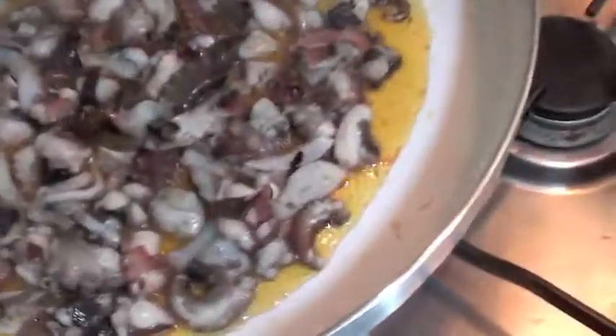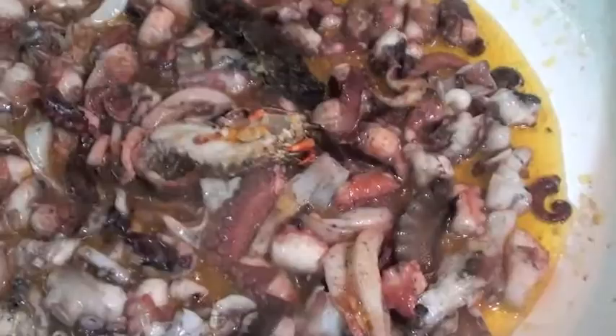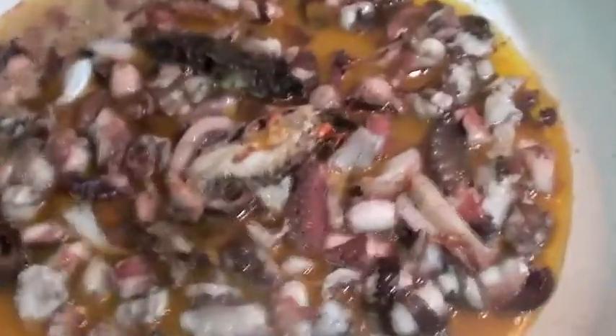After two minutes add your prawns or whatever you have. Meanwhile the water is boiling. Now we will add some white wine. Let's wait until it evaporates the wine.